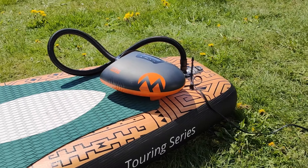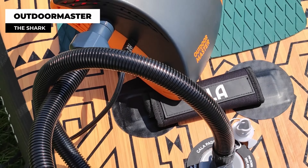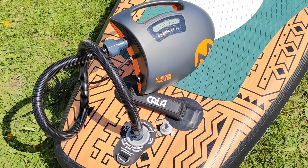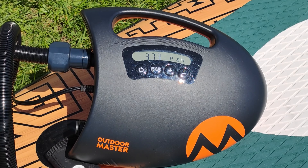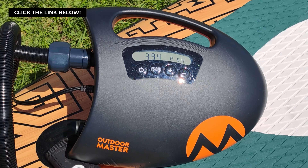Hey there paddleboarders, always find yourself running out of steam trying to manually inflate your paddleboard? What if there was an easier way? Let's see if this little power-packed electric pump — Outdoor Master the Shark — can save your energy and your valuable time. We're going to put this to the ultimate test and determine just how long it takes to inflate a paddleboard. Keep your eyes pinned to the screen, let's dive in.